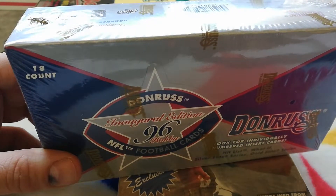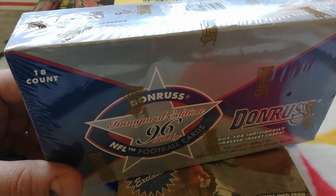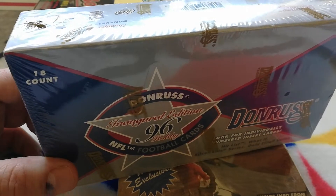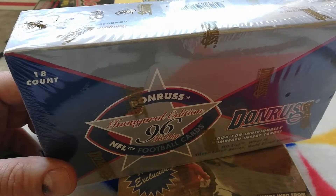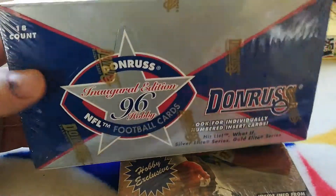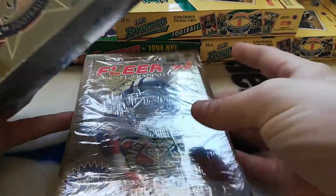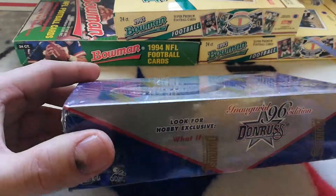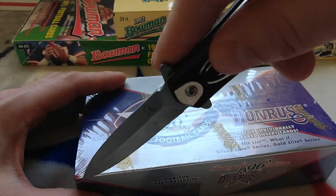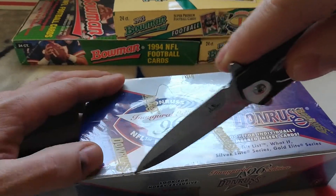It's got awesome rookies — Mike Alstott, Willie Anderson, Jonathan Ogden, Simeon Rice, Eric Moulds, Marvin Harrison, Terrell Owens. There's a 20-card Elite set serial numbered to 10,000, a Hit List 20-card set serial numbered to 10,000, Stop Action insert set of 10 cards numbered to 4,000, What If 10-card set to 5,000, and Will to Win 10-card set to 5,000. Lots of cool numbered cards. I'm going to try to save these boxes as I open — I love these old school boxes.